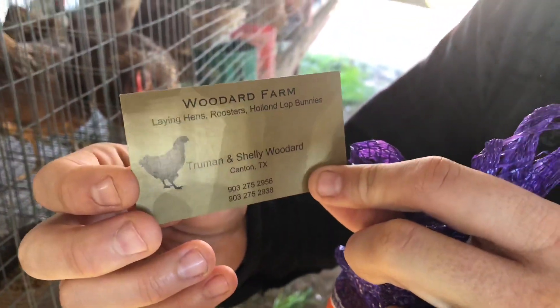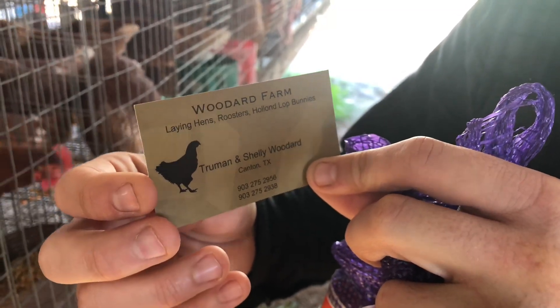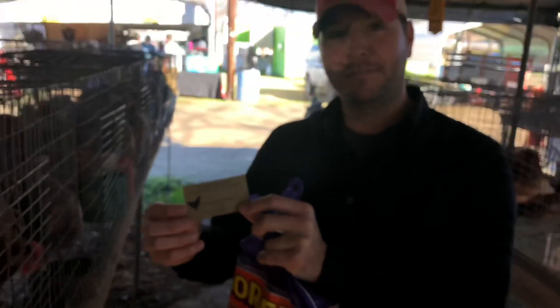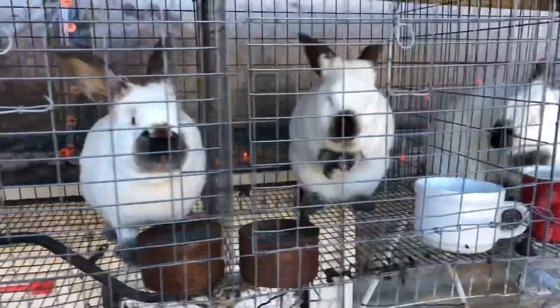Just bought three hens from the Woodard Farm. We're out here in Canton, Texas, from Truman and Shelly Woodard. Come check them out — they're awesome.